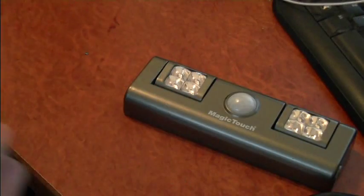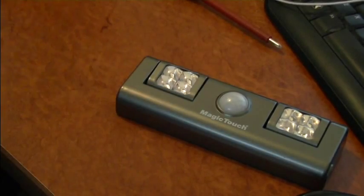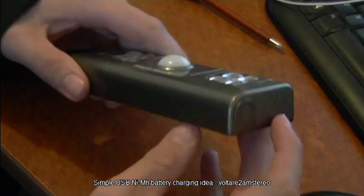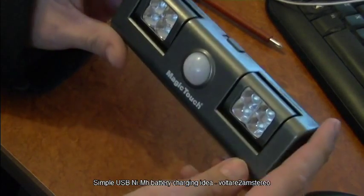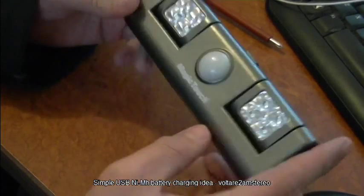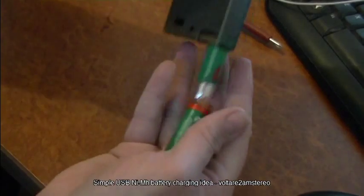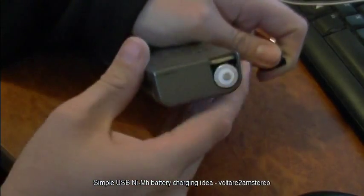Just a quick video for this little project I've been working on. Basically what this is is a double-A powered night light torch arrangement. It runs on standard everyday double-A batteries — these are rechargeable.